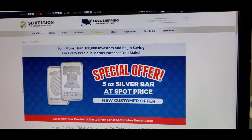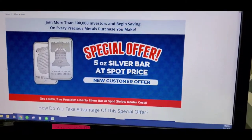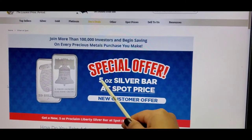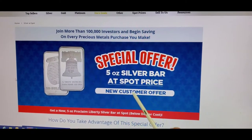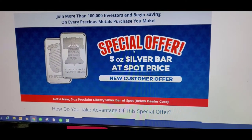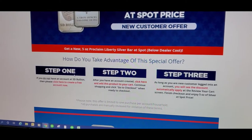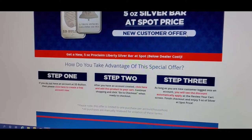Here is the webpage for SD Bullion. As you can see, they are known for 'the lowest price period.' Right now they are having a special offer for a five ounce silver bar at spot price, but this is only for new customers. There are some things we need to do in order to qualify to make this purchase.